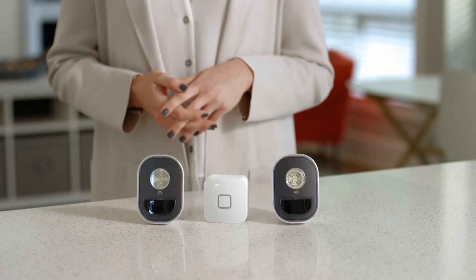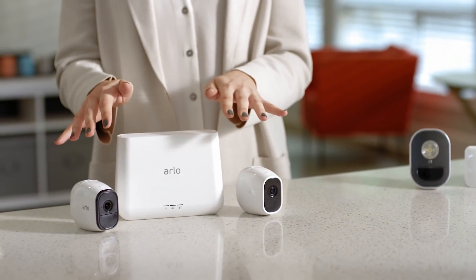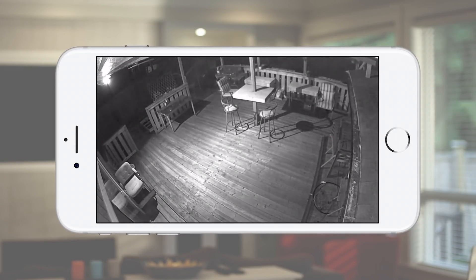Arlo Security Light is designed to work intelligently by itself or with your existing Arlo Security camera system. When one light detects motion, it can trigger additional lights to turn on and also trigger Arlo cameras to start recording.